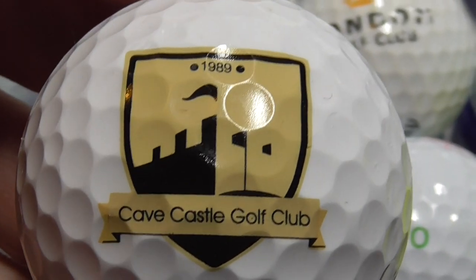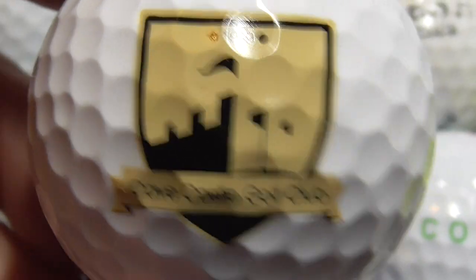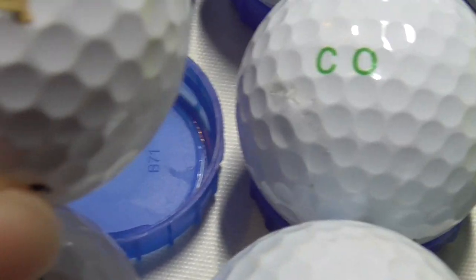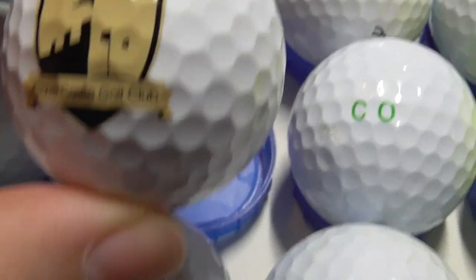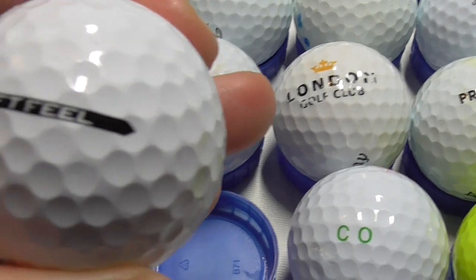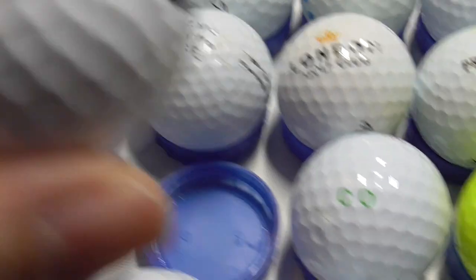Next, Cave Castle Golf Club, 1989 — so not an old golf club. The castle is part of the design. Weird, hard to describe that colour — it's not bronze, it's kind of a very pale browny yellow, strange colour. And that's on a Soft Feel — I think that's probably about a 2021-2022 model, so it's a pretty new ball.